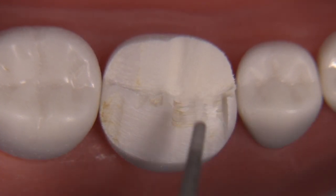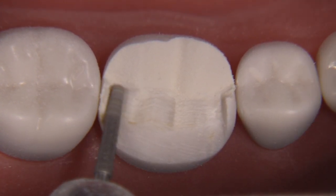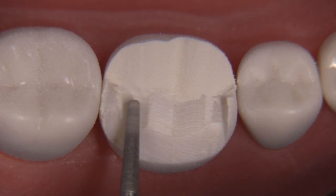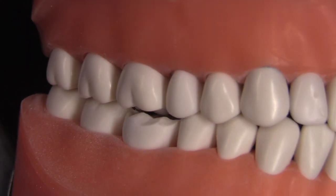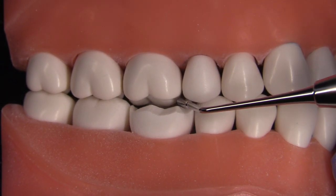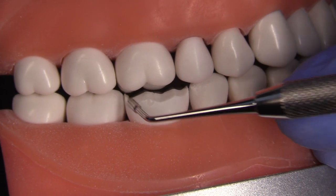After finishing the C plane and A plane we can now turn our attention to the B plane, which is quite easy because most of it is already gone at this point — the upper portion anyway — by doing the A plane. We just follow the rise and fall of the triangular ridges including the distal cusp. You can verify that you have 1.5 millimeters of clearance. Using the RGS4, we know it's 1.5 millimeters wide, so we can slip it in and confirm at least 1.5 millimeters of clearance from incline to incline.